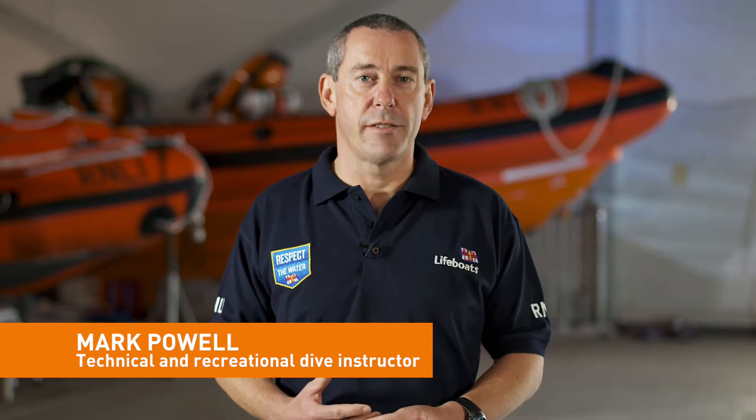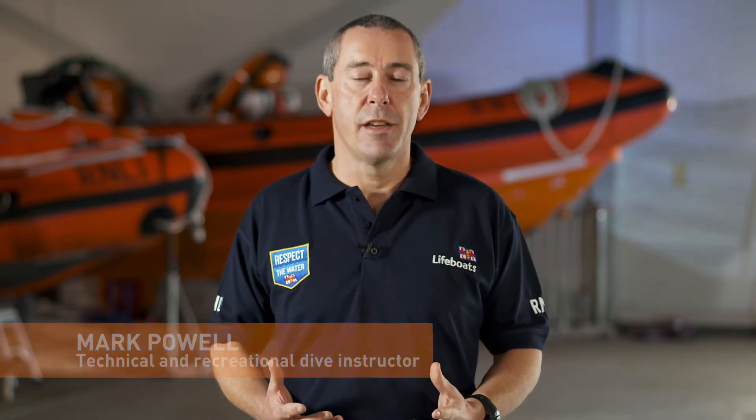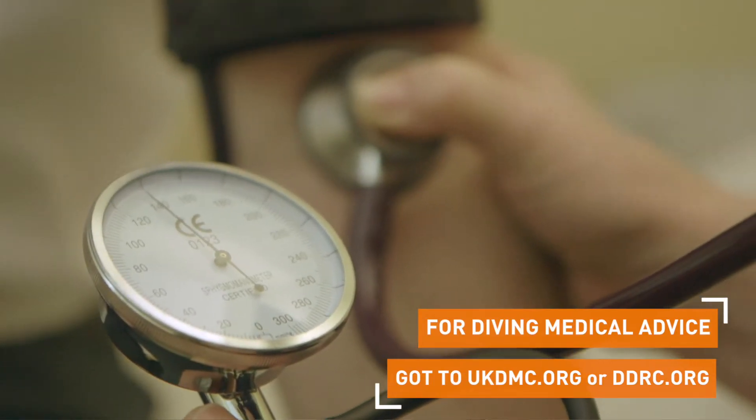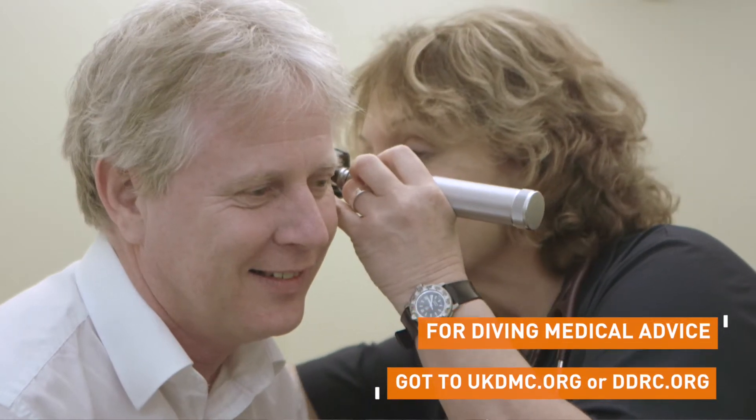It's important for all recreational divers who are planning to dive in the UK to maintain an appropriate level of fitness. I like to have a medical check every year to make sure that there are no underlying medical conditions that could affect my ability to dive.